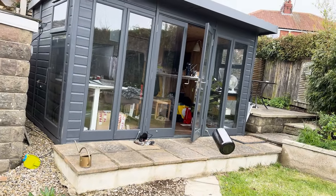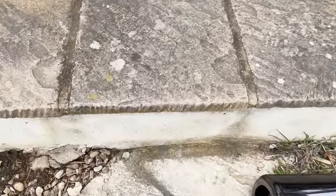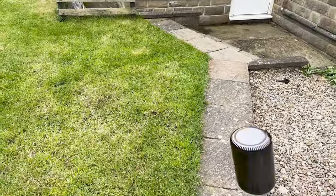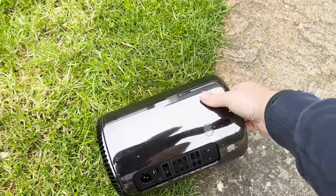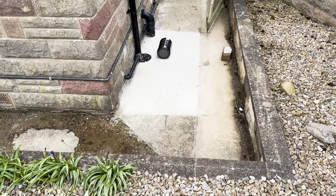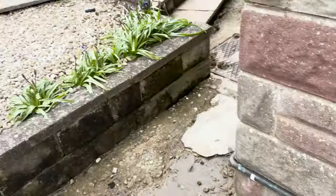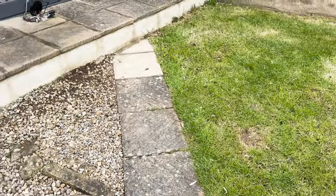One, two, there we go. How do you like that then? You rotten piece of crap. Crikey! This thing is really, really tough. If I was going to buy a computer to throw around the garden, it would be a Mac Pro. Here we go.